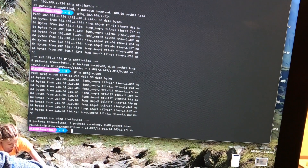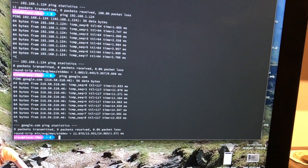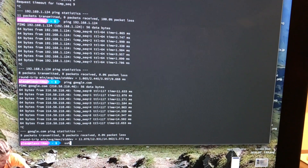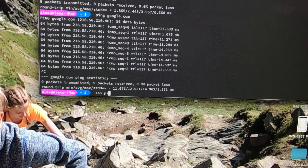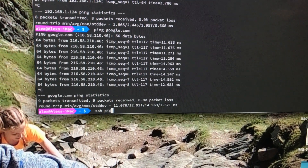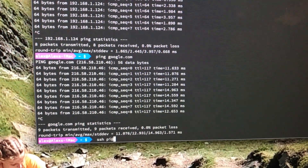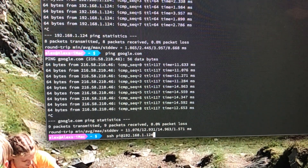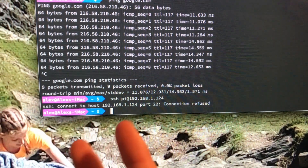Now I'm going to try to actually get onto my sister's Raspberry Pi. I'll do SSH — that's secure shell — then the username which is just 'pi' because we didn't change anything, then at, then the IP address: 192.168.1.124. Let's see if it works — and of course it says 'connection refused', so we need to fix that.